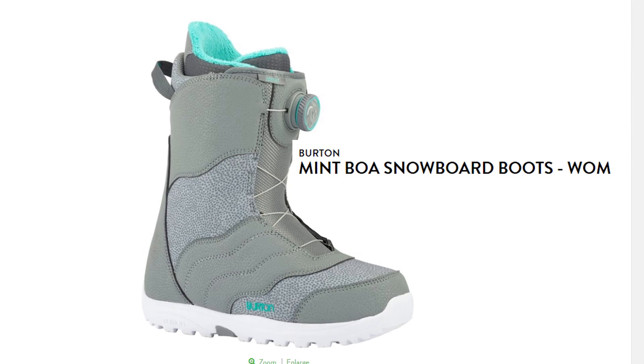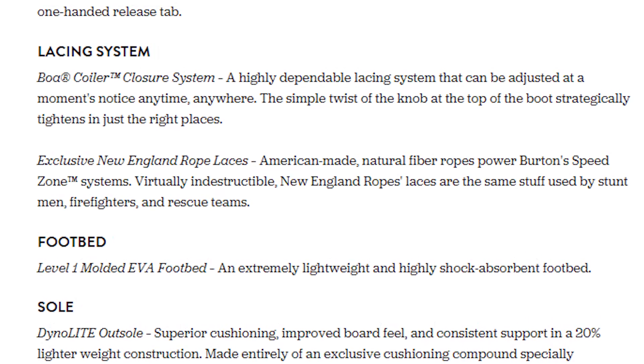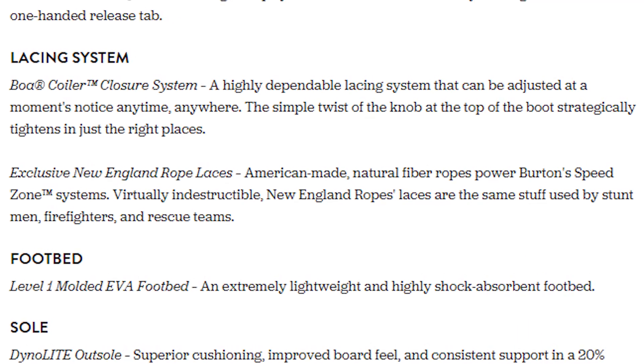Next I'll recommend my top three picks for the ladies. The first one is the Burton Mint, and I recommend it because of the low price point at $229 and because it has the Boa system. I think that's key for you ladies — the easy lacing system means when it's cold out you don't have to take off your gloves to tighten your boots. With the Boa system it just tightens for you, making it super easy. All the boots I recommend will have the Boa.